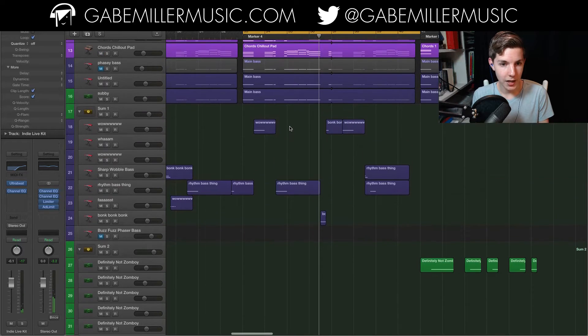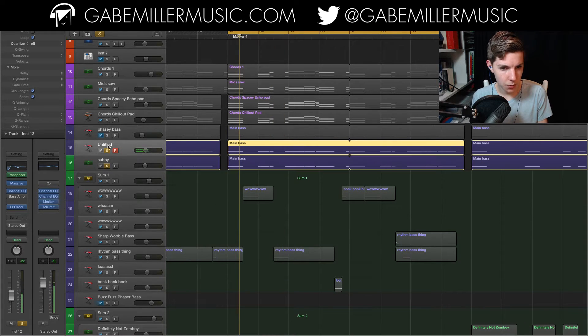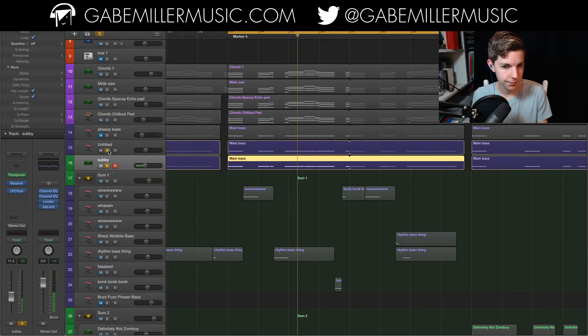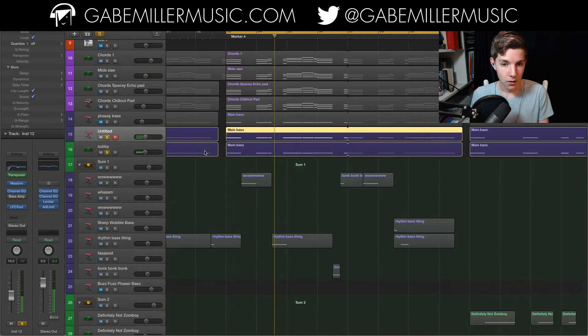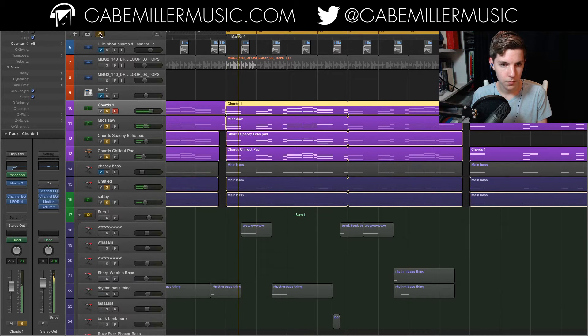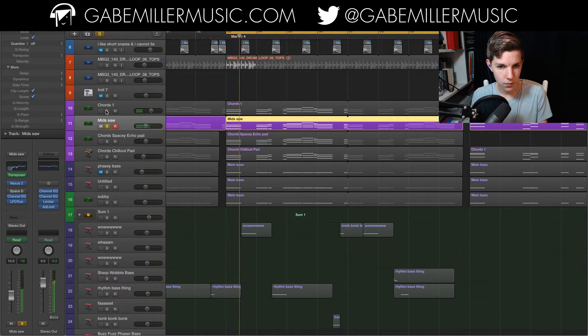Now let's hop into all the melodic elements, starting off with the bass. This is a saw-based bass layered with a sub that is a sine wave — just a pure, unadulterated sine wave. So together, this is just a saw that's been through some distortion and a little bit of detune. Adding on the chords, these two right here are super saws — this one's got a bit more mids, so they kind of fill each other out nicely.